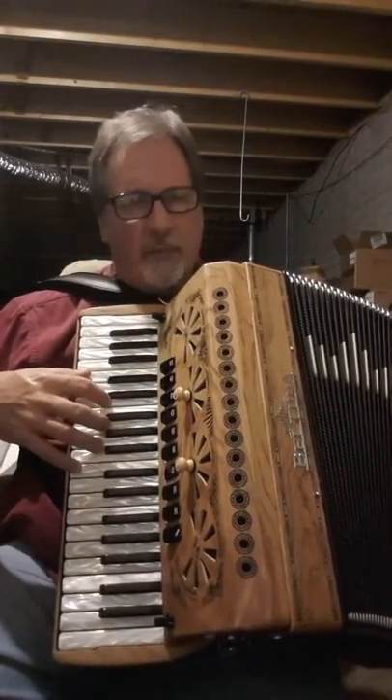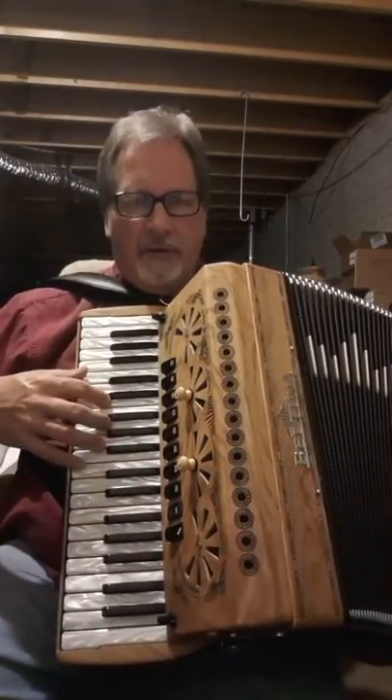And the tremolo. Here's the violin switch. And also the single clarinet reed.